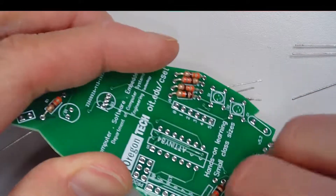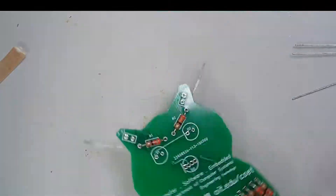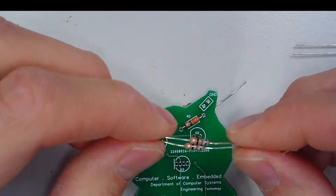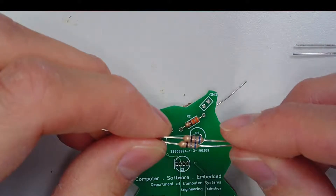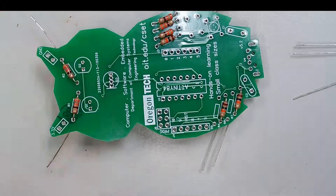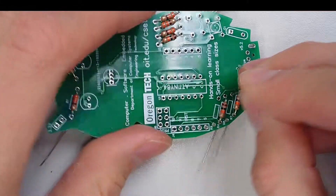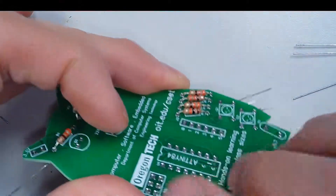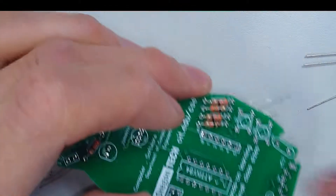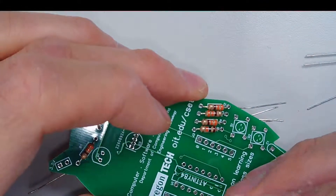The last two resistors are going to be blue, gray, black, and gold, and they're going to go in the two remaining spots on the board. Again, all these resistors — the polarity doesn't matter, you can insert them in either way.